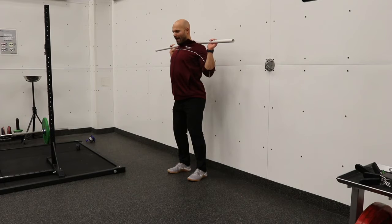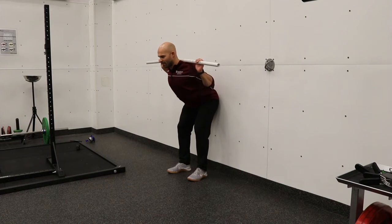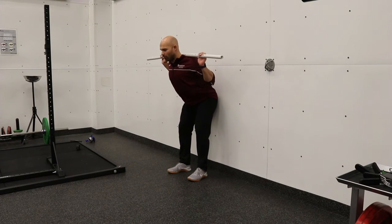Pulling our elbows down and back, as we then pull our hips towards the wall, we're trying to keep that chest puffed out so we can practice that good morning or hip hinge position while mobilizing our shoulders.